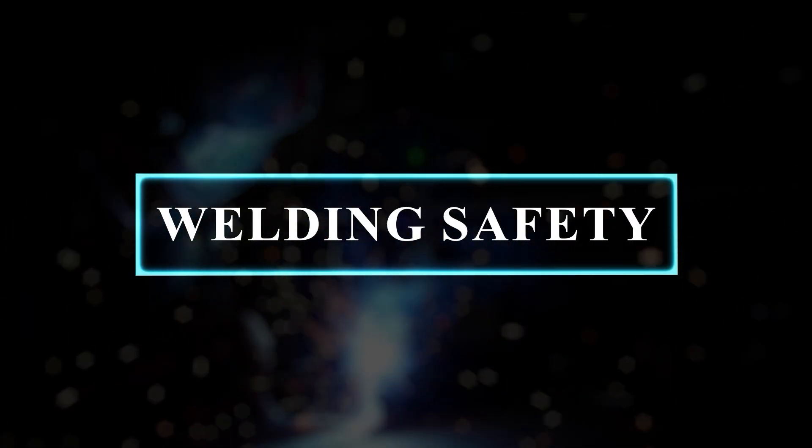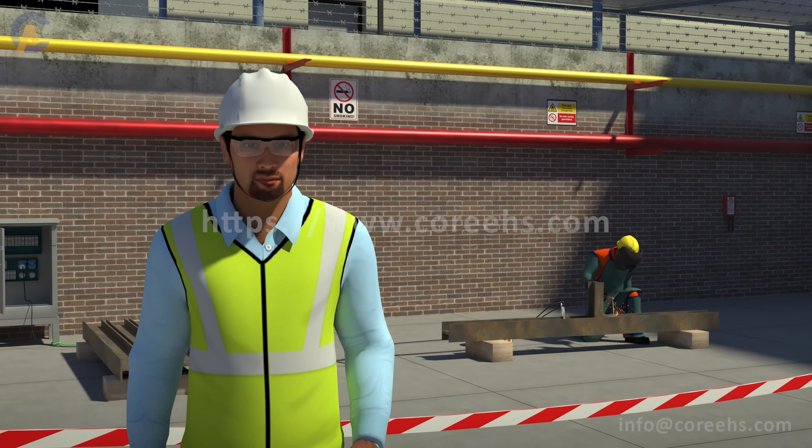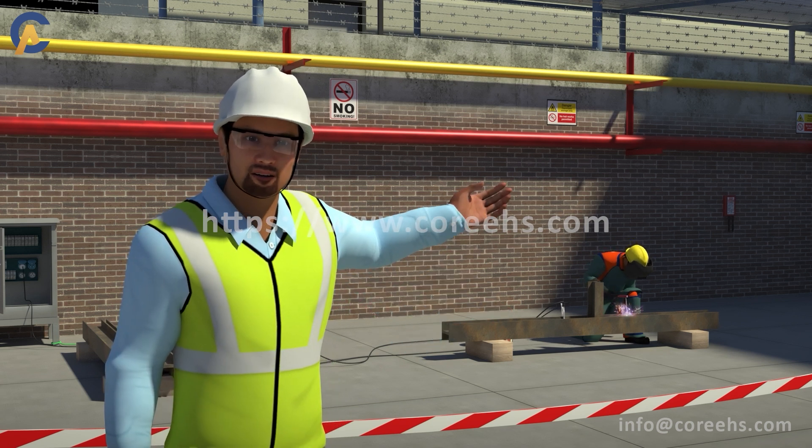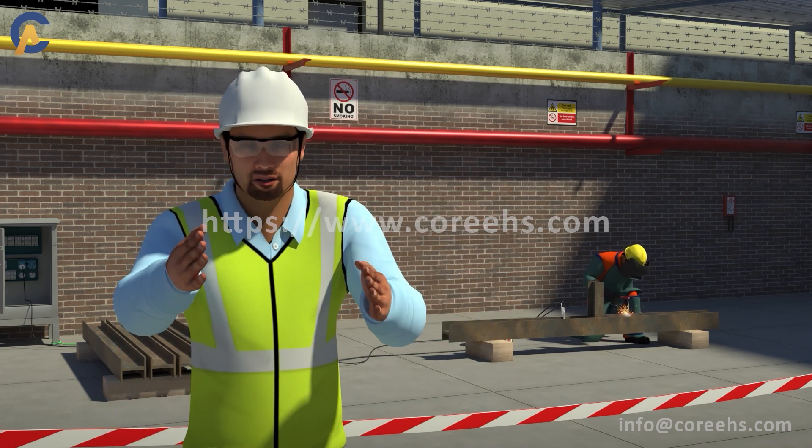Welding Safety. Dear team, today we will learn the basics of welding safety and how to stay safe while on the job.